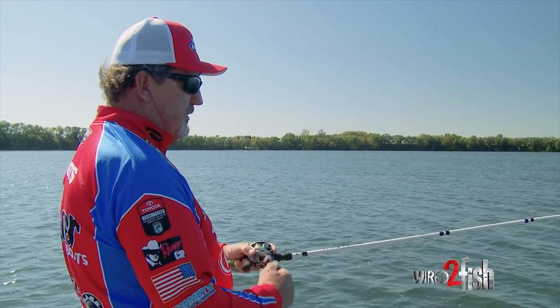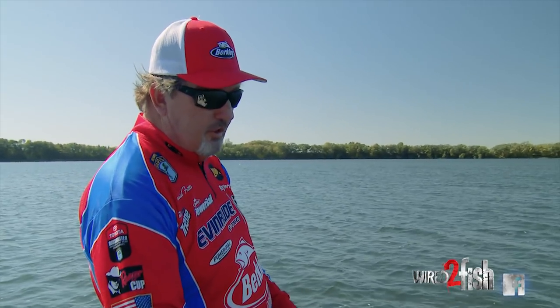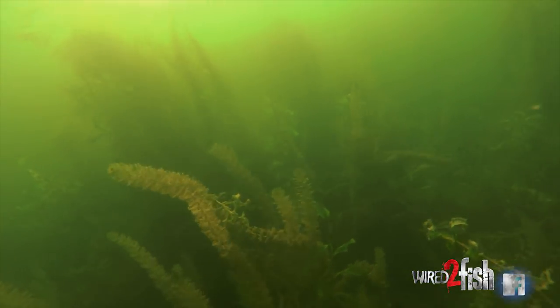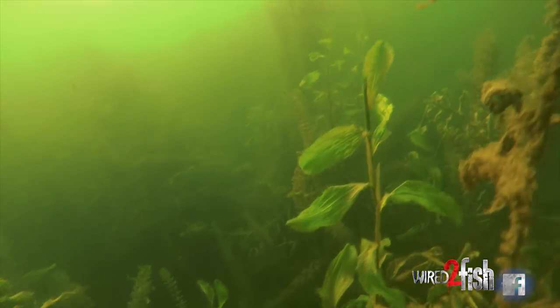When I'm fishing shallow water, a lot of it depends on the clarity of the water as to what I want to target on. But when you're in grass lakes like we are here, one of the big deals is being able to find that patchy grass.